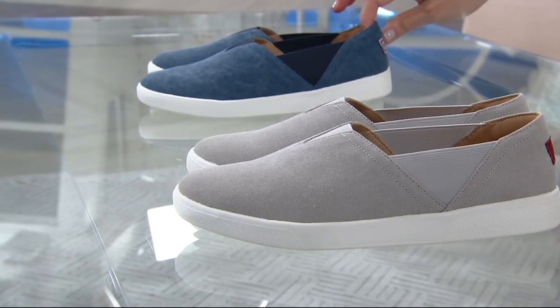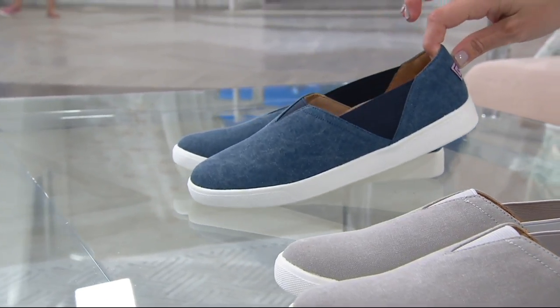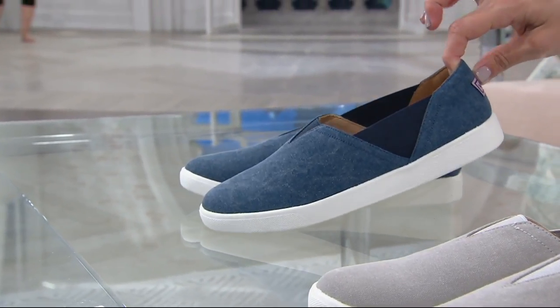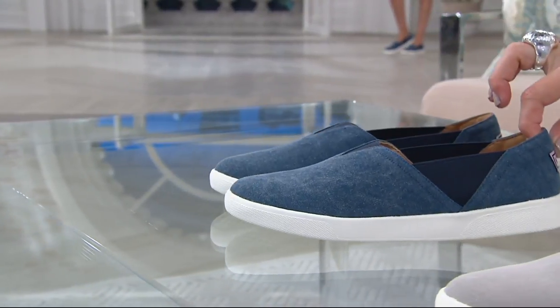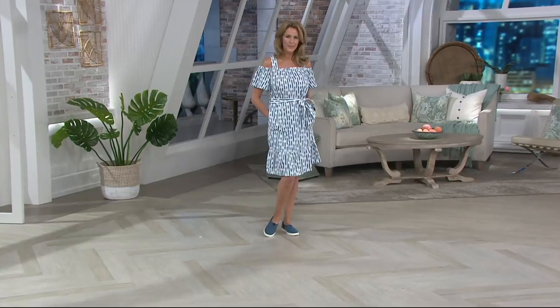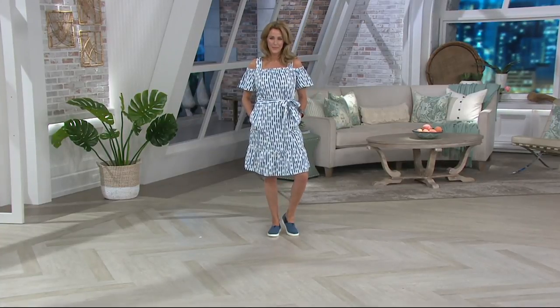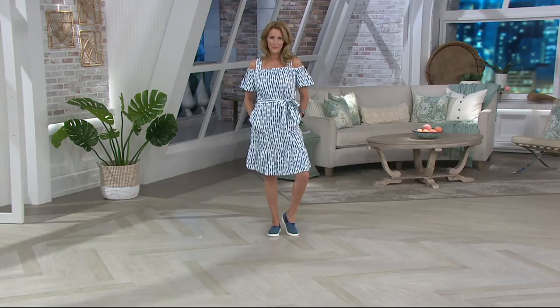We also have them in the denim. And because this is a canvas shoe, it really does read as denim. Our guest Jill is wearing these — you'll see those on her in a second. I'll be popping these on, so we didn't have a third choice for you to look at. This is the rose shade. Jill's wearing them for us in the denim.